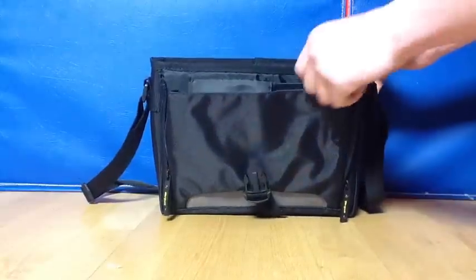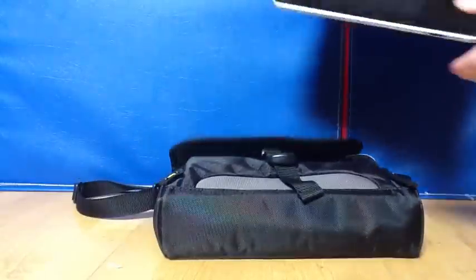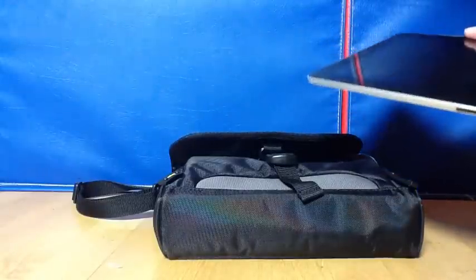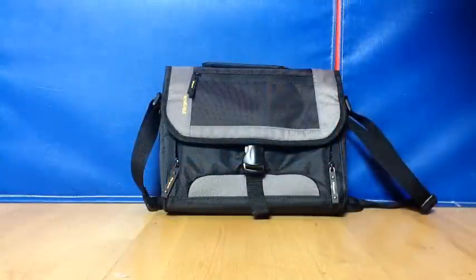Another great option for this case is, even if you do have the iPad and the keyboard in here, you can still put the iPad in another sleeve and it will still fit in here with the keyboard and everything else. So that was my quick review of the Targus Citygear Mini travel case for the iPad or any small netbook. Thanks for watching.